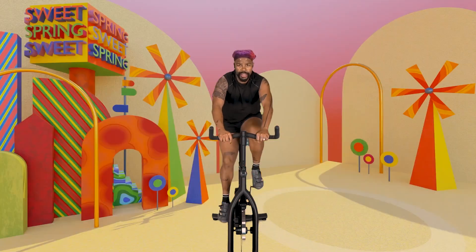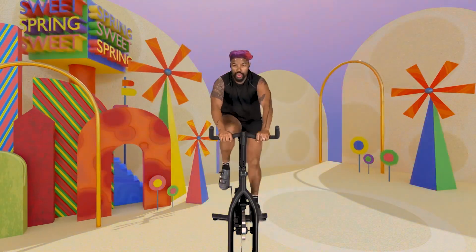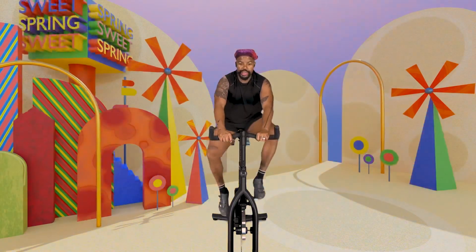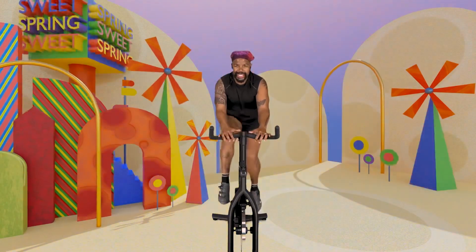Squeeze the nose in with our thighs — come on. Stay in the saddle. Slide those hips back, squeezing those inner thighs. I don't want to see those legs out like this — that's not protecting your body. Bring those knees in. Hands at the back bar. Keep it tight.